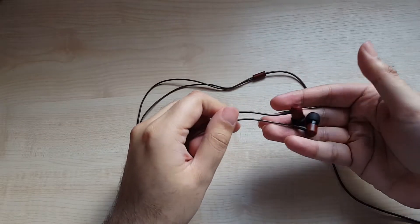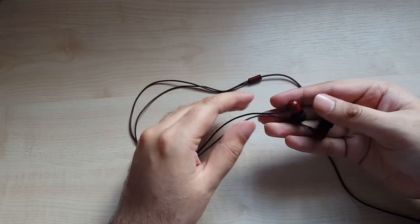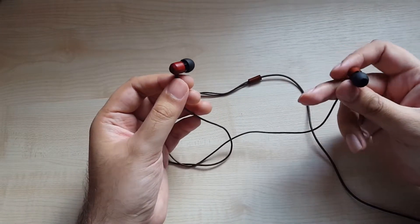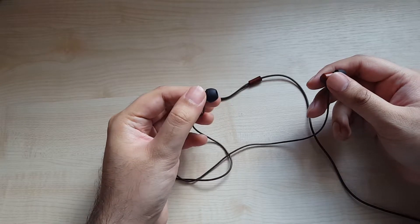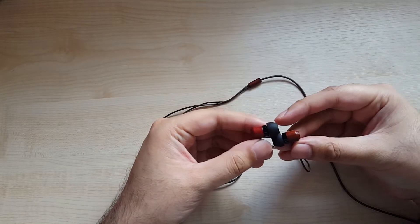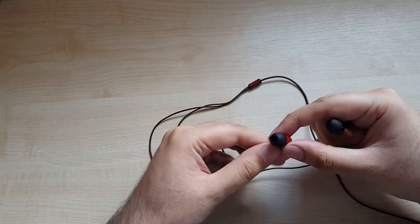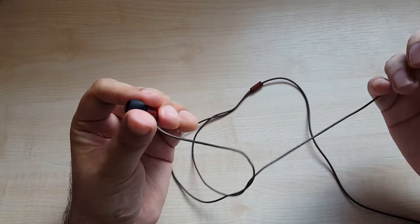Hello everyone and welcome to another review. This is going to be on the Shozy Zero pair of in-ear monitors. Before I get started I'd like to thank Shozy for sending these to me for review. They are a Hong Kong based company and this is their first in-ear monitor. Besides this they only have an earbud, a DAP — two DAPs actually, the Alien and the Alien Gold — and a bunch of amp DAC combos. So this is their first IEM, and I'd like to talk about what I like and what I dislike about these earphones.